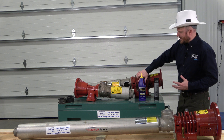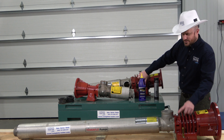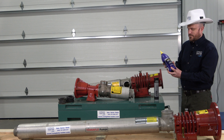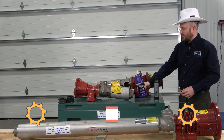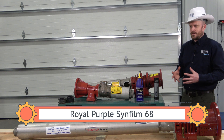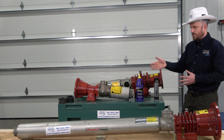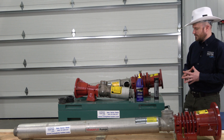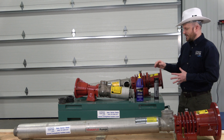If you're using a bearing frame that has an oil sight gauge on it, like these two do here, they're most likely going to utilize Royal Purple Syn Film 68 — a 68 weight synthetic film. They recommend Royal Purple; that is what is actually listed out in the manual. We do carry that in stock, so if you need it, our contact information is in the link in the description below.